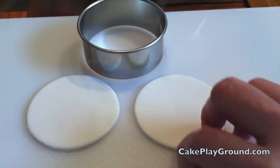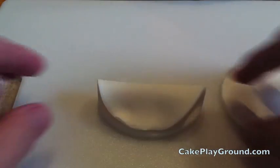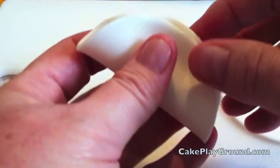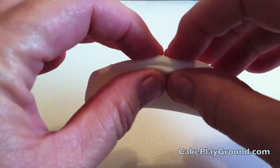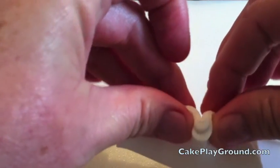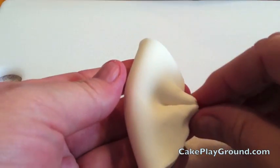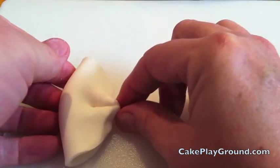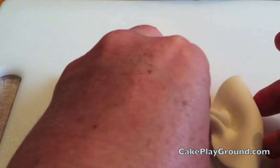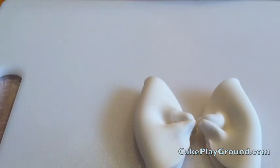When you've cut two circles, you're going to fold one of the circles in half. Then pinch the edge to stick the fondant together and pleat one direction and the other direction. Then do the same thing with the other circle and they should look like this.